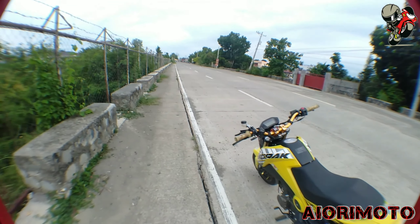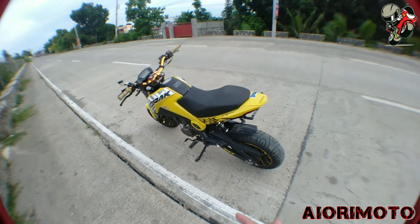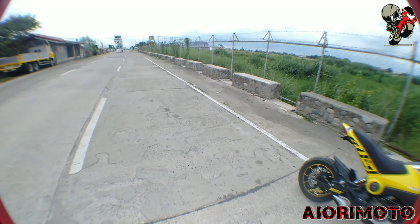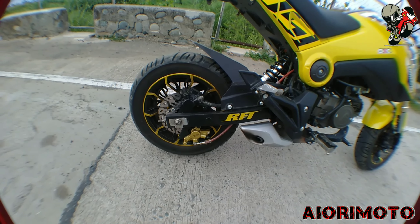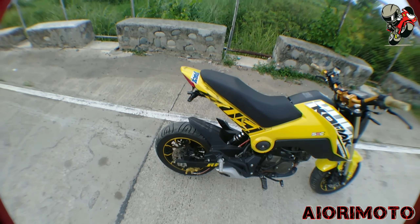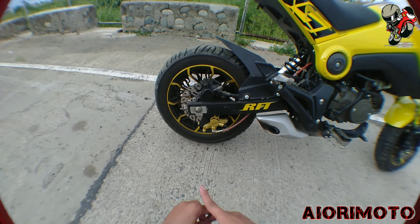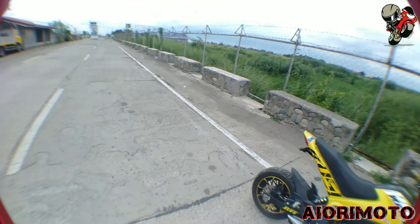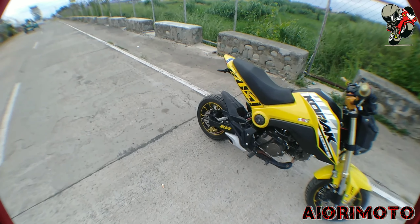Ngayon, nainstall ko na yung rear caliper for hand braking — malaking bagay yan para sa pagwheelie. Nagawa ko yan sa Rick Auto Shop sa Santiago. Para sa mga gusto ring magpagawa ng ganyan, punta lang kayo doon kay Rick Auto Shop.